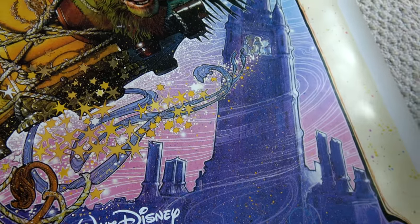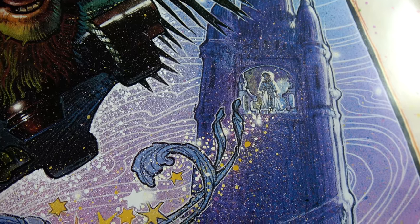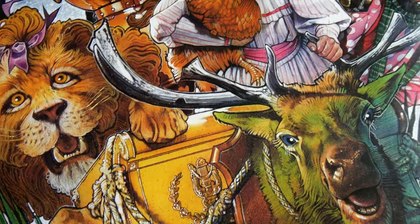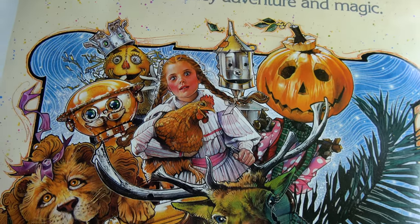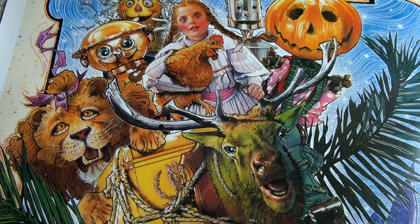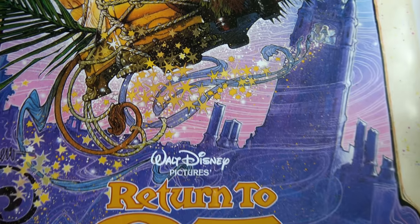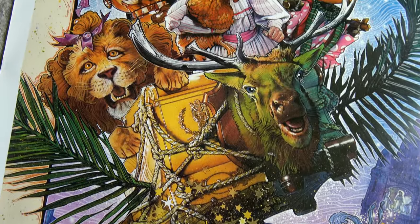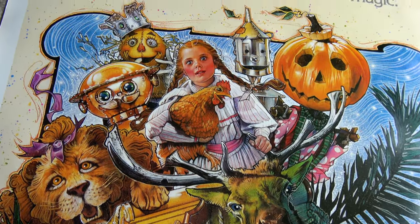I've never even realized you actually have Princess Mombi up here in the tower. And they do really have every major player in here. I am a little bit surprised, though, that they decided not to include the Gnome King or the Wheelers on this poster. But considering how disturbingly creepy they were in the movie, I can see why it was probably not a good idea to include them in a poster for basically what is a family film.